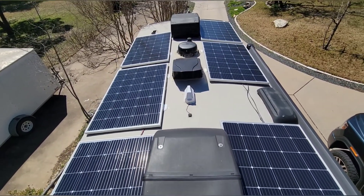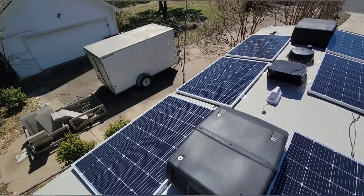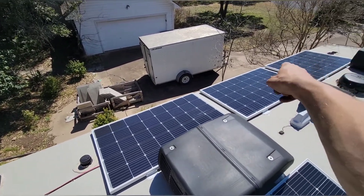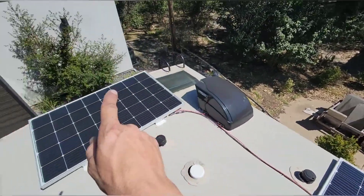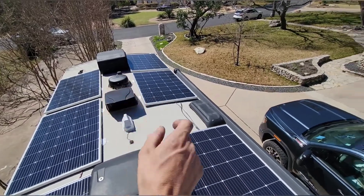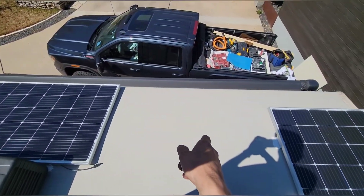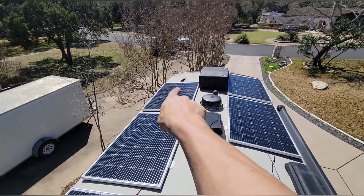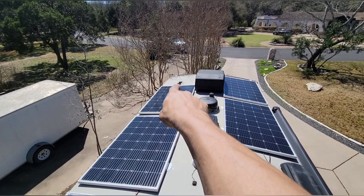These 240-watt panels fit up here just nicely. Once the other one's in here, there'll be two sets of four. So one, two, three, and four are all hooked together in series, and then one, two, three, and four will all be hooked together in series, and then the two sets come together in parallel into this junction box up front here.